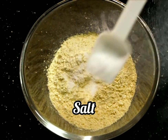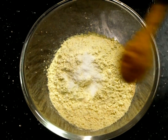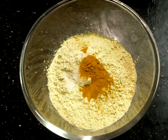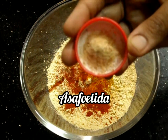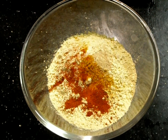Now we'll add salt as per our taste requirement, turmeric powder, and red chili powder. I am using Kashmiri red chili because it has less spice in it, so even kids can take this breakfast. We'll also add asafoetida or hing. These are the dry ingredients. Now let's see the other veggies.